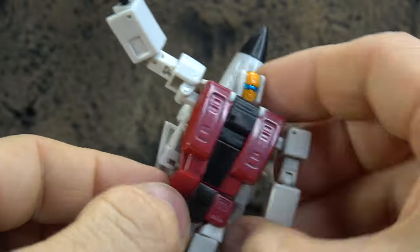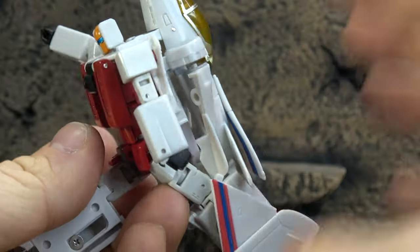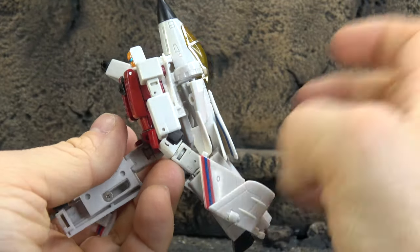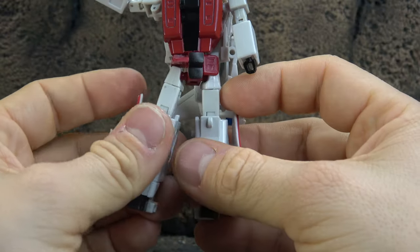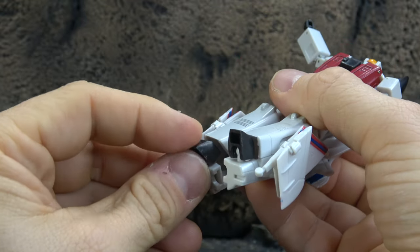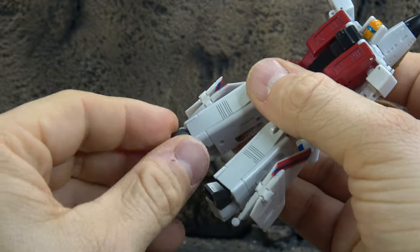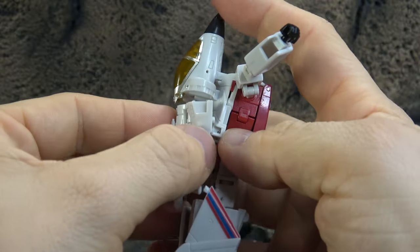We have a waist swivel, hip skirts that get up and out of the way, and you get the full Van Damme split — no issues there. We get a thigh swivel, single-hinge knee, ankles that tilt down, tilt up, and rock. It's more of a toe articulation than a true ankle, but it cheats it and works all the same.